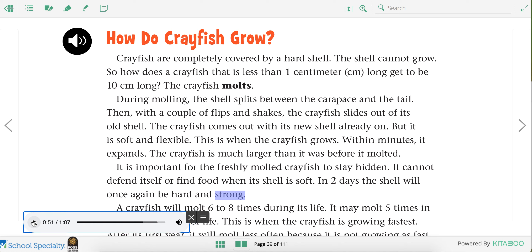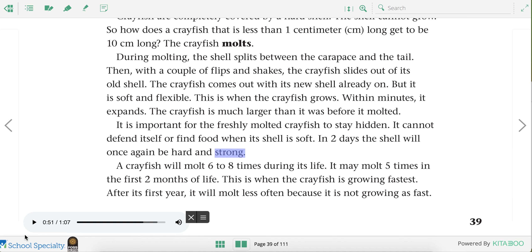So as the crayfish gets bigger, its shell doesn't grow, so it needs to throw off its old shell and it has a new shell underneath. The new shell is still a little bit soft, so it needs to hide for about two days. After two days, the new shell is hard and then it can move around again.